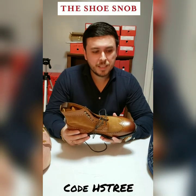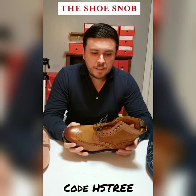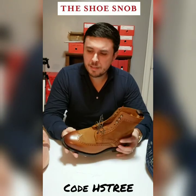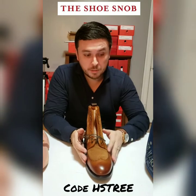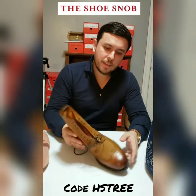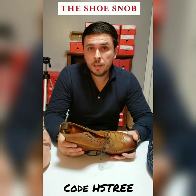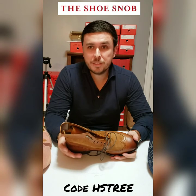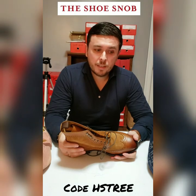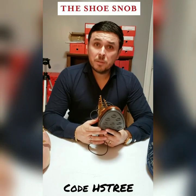You're getting great value for your money here, and that's probably why Herring is one of the most successful online retailers of shoes. They have a huge catalog of offerings, crazy good prices, nice freebies, and amazing customer service. They've been supporting my blog for a lot of years now. There's no secret to their success — they're good, honest people with great reviews about their customer care, and it shows.